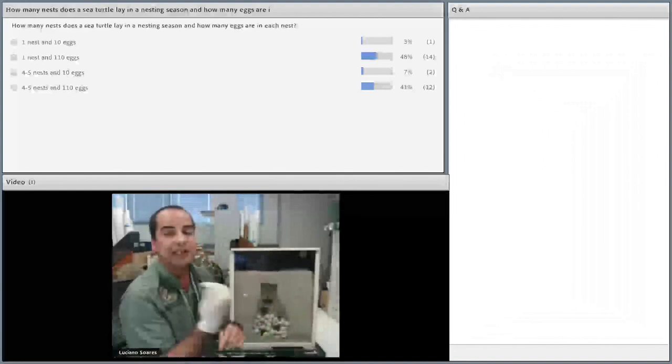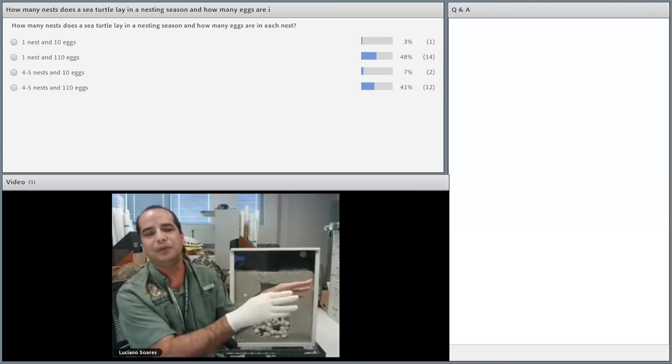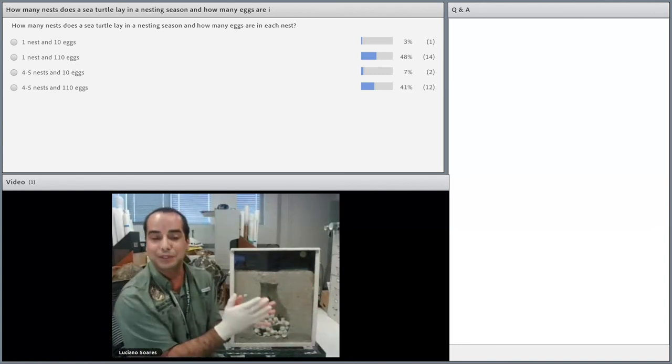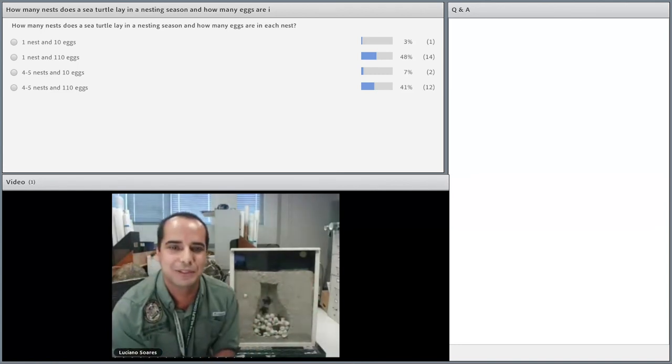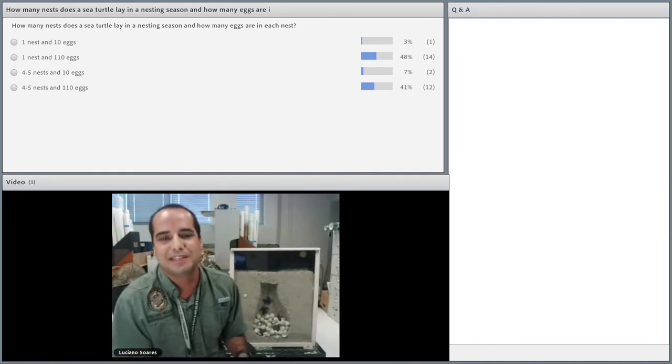Now we're going to transition back to the water, because the baby turtles are in the water. They've made it through the beach, and I'm going to hand it back to Carrie to talk a little bit more about the dangers that the baby turtles face in the ocean.